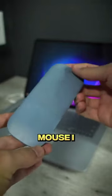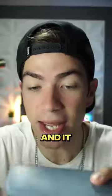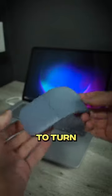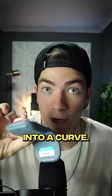This is the weirdest mouse I have ever seen. This is Microsoft's ARC mouse and it bends. Yes, to turn this mouse on, you have to bend it into a curve.